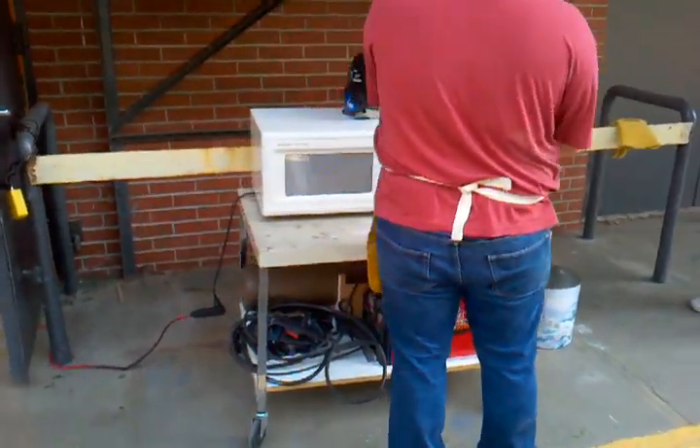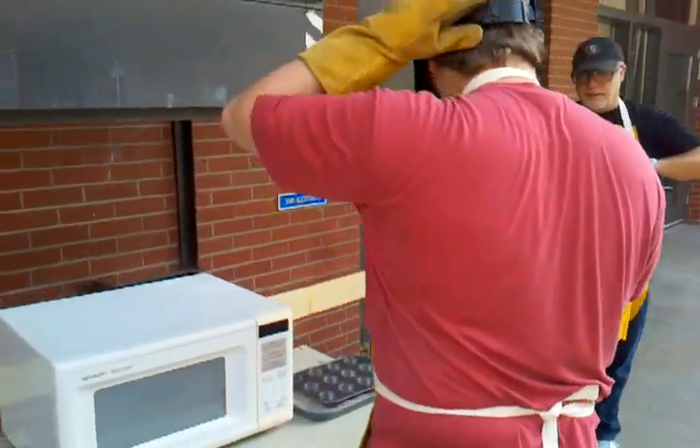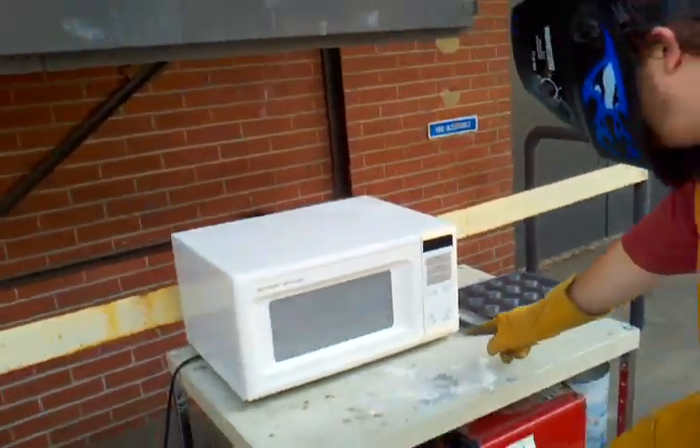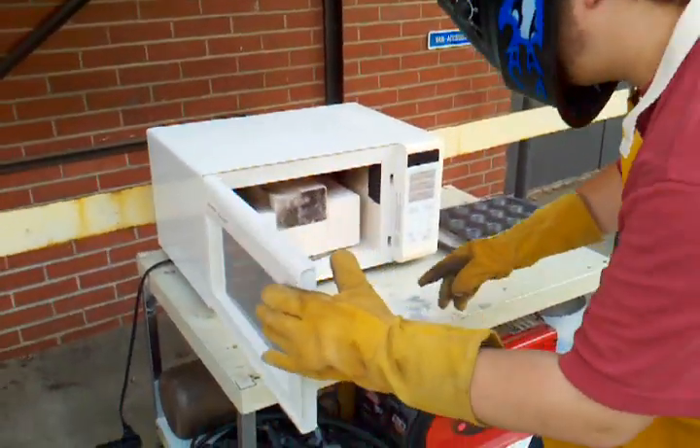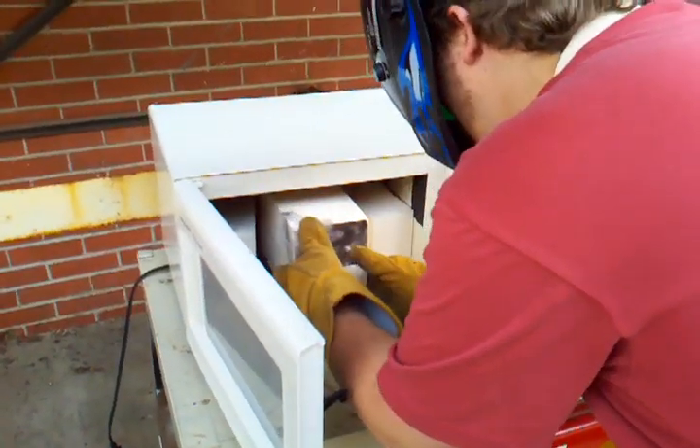People melt aluminum in their microwaves all the time. People sit at microwaves outdoors all the time. And then we have our heavy protective gear while opening it. That's a heck of a burrito. I like my burrito really hot.